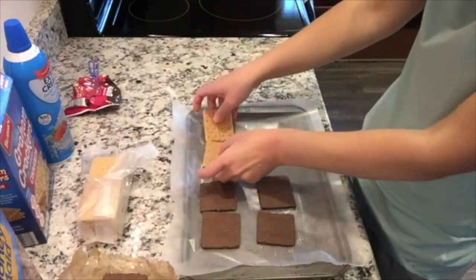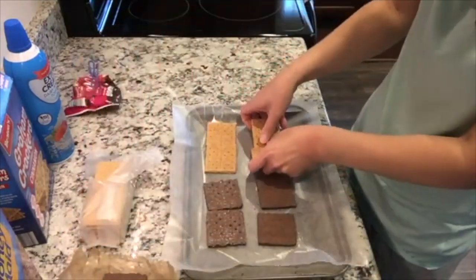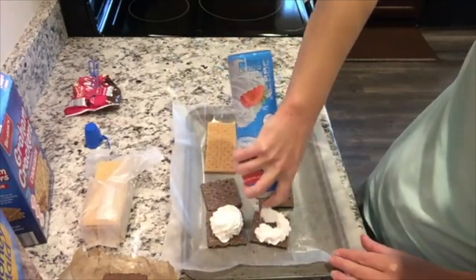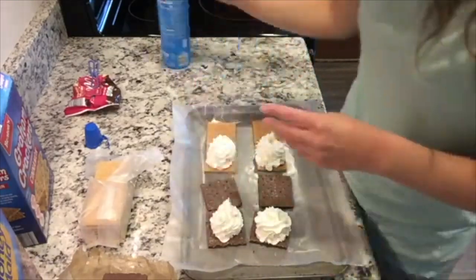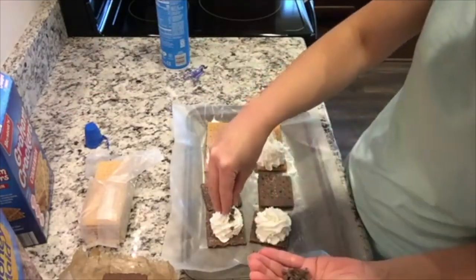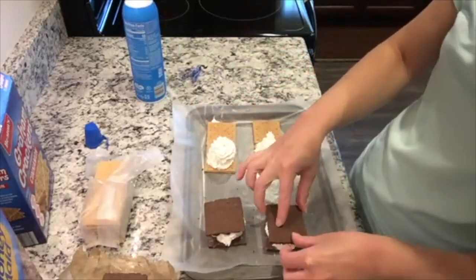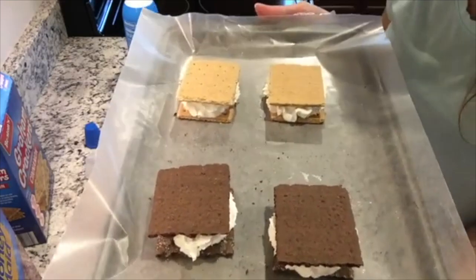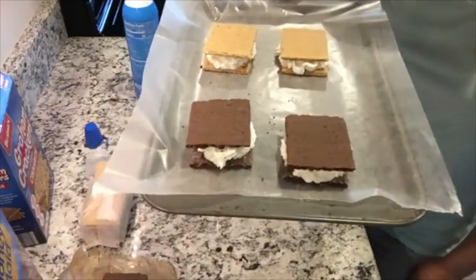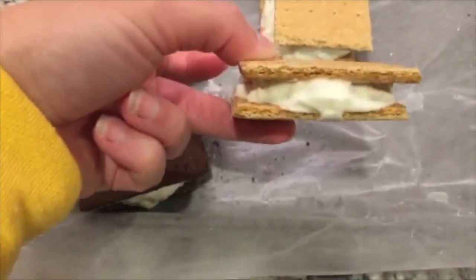Break apart your graham crackers so you have squares. The ones with sugar on them, like the chocolate and cinnamon ones, I flip over so the sugar is on the inside — that makes it a little less messy to eat. Then you put some whipped cream on top and add mini chocolate chips. You could put in some sprinkles or use flavored whipped cream if you wanted. Then you just close them up like little sandwiches and pop them in the freezer for not very long, maybe about half an hour, and then eat them. They're just like little ice cream sandwiches — really fun, quick, easy sweet treat, and a little bit better for you than ice cream sandwiches.